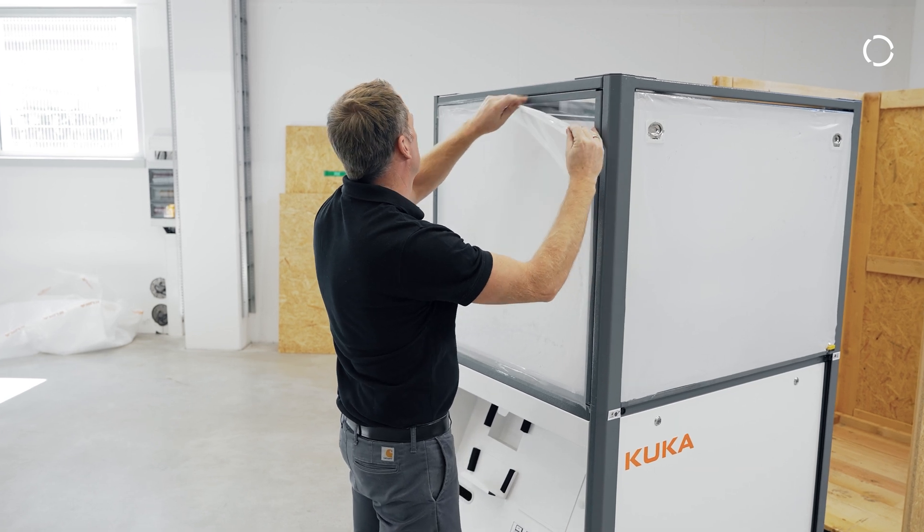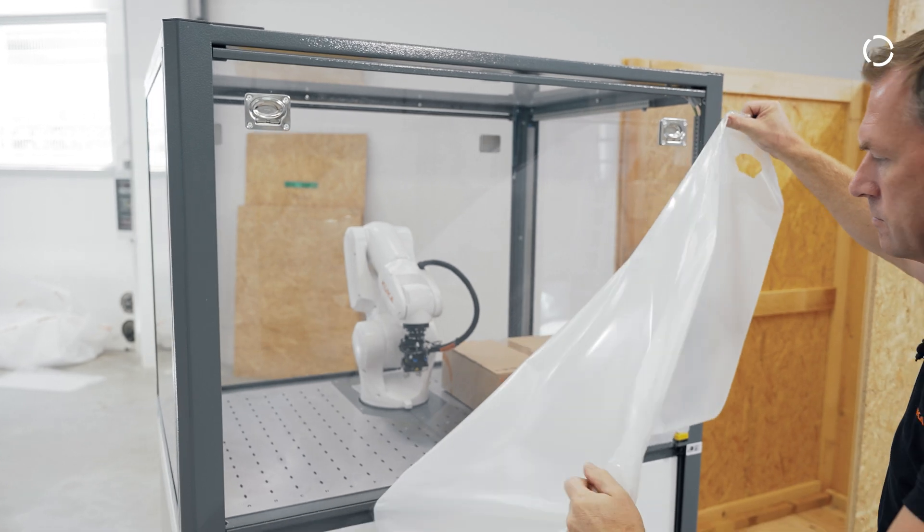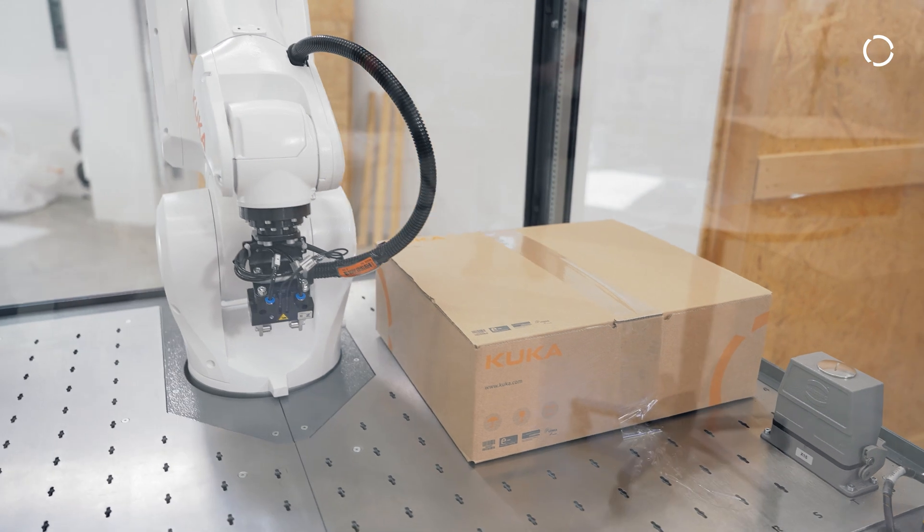Next we have to peel off the protection films of all windows. Here we also see a box with additional installation material, which will be handled later on.